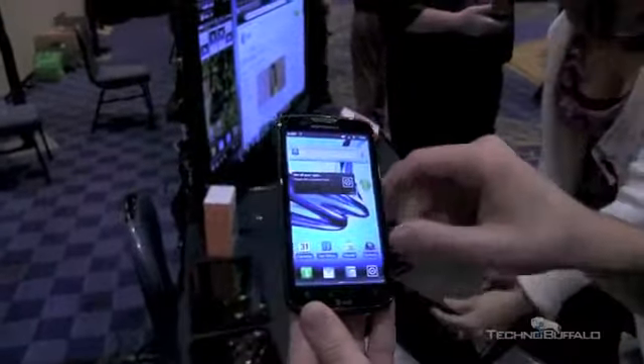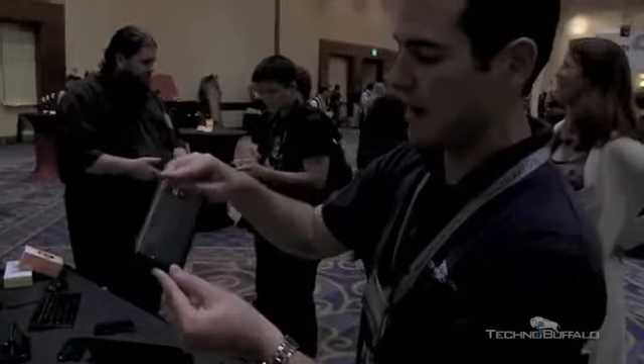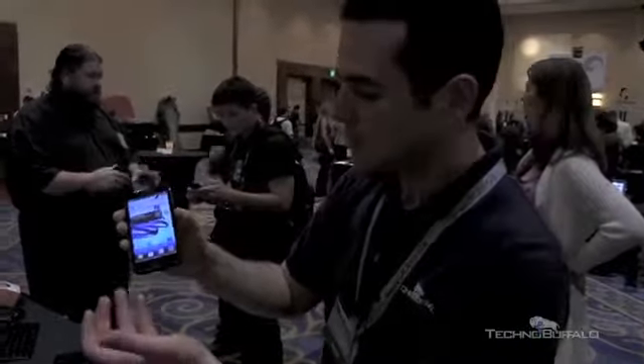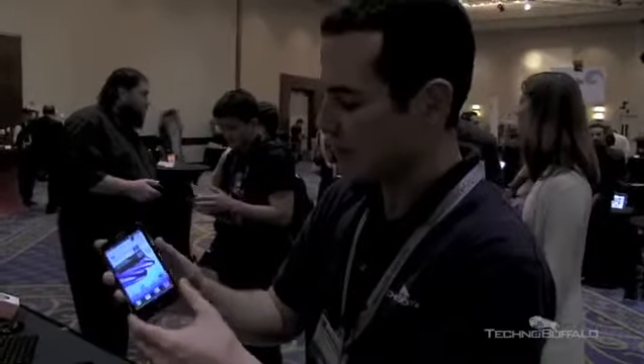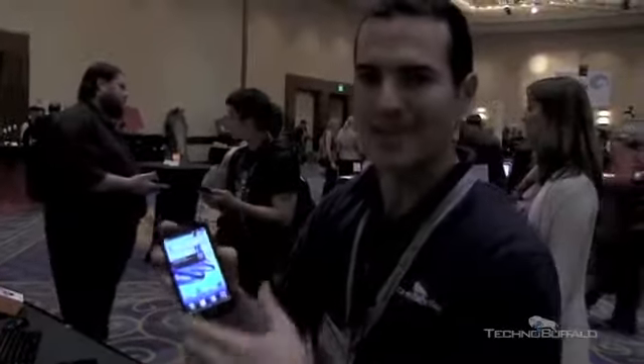So this has been a first look at the Motorola Atrix 2 for AT&T. Check it out at an AT&T store near you. I'll have a full review of this to see if it lives up to the Atrix, if it's better than the original, and if it's the phone you should have or not — we'll let you guys know. John Rettinger from Technobuffalo. See you in the next video.